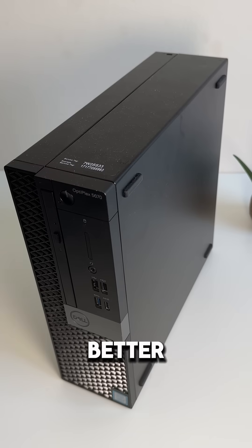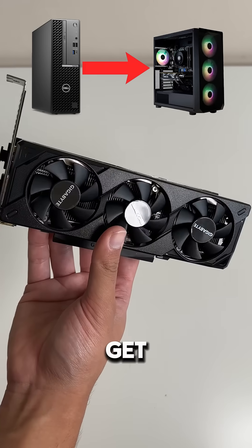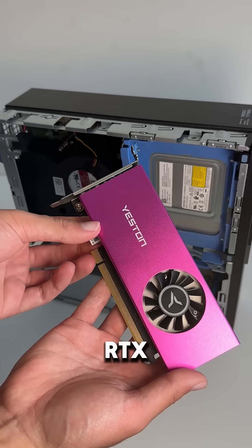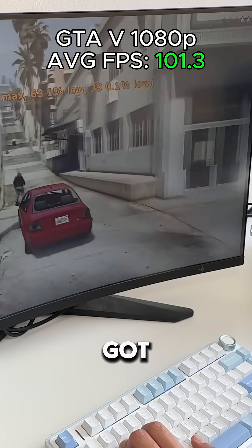Let's make this Dell Optiplex into a better gaming PC by using the most powerful low-profile graphics cards you can currently get. Previously, we put an RTX 3050 single-slot low-profile graphics card into this PC, and we got good performance.